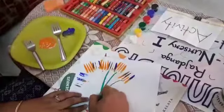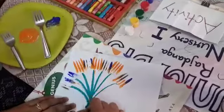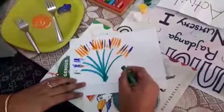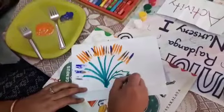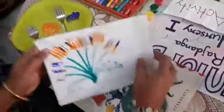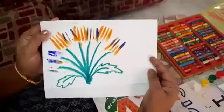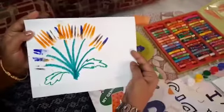This is what? This is a bunch of plants. Isn't it fun, children? Do practice, okay? Take mama's help. Don't do it alone. You can draw this drawing with the help of a fork. Do this at your home. Thank you.